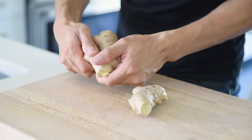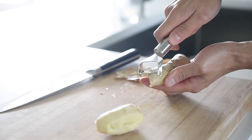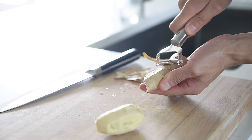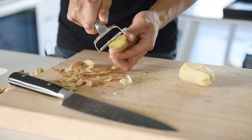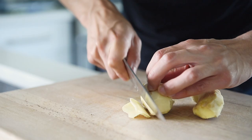Traditionally, pickled ginger is made with young ginger which has pink tips — that's what gives it that amazing signature pink color. But those are quite difficult to find and have a short season, so we're going to make it with this amazing humble ginger root. Break down two large pieces of ginger root, roughly 120 grams. Peel, then thinly slice the ginger with a knife or a mandolin.